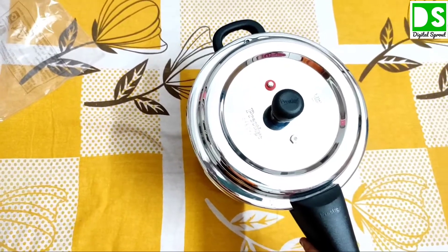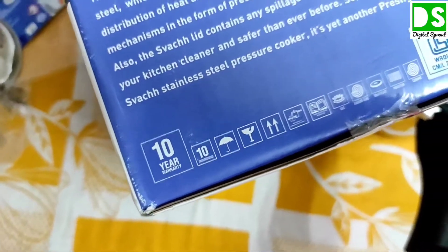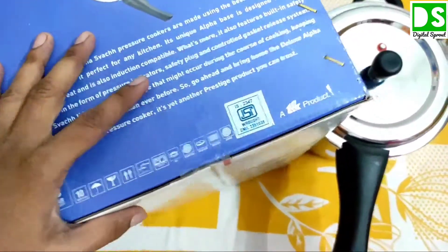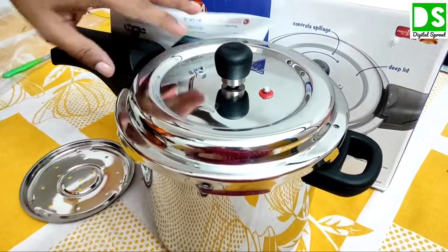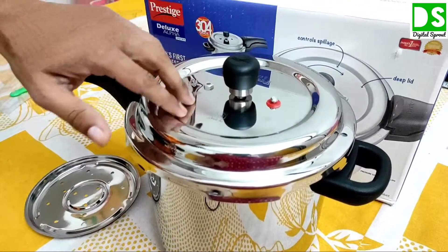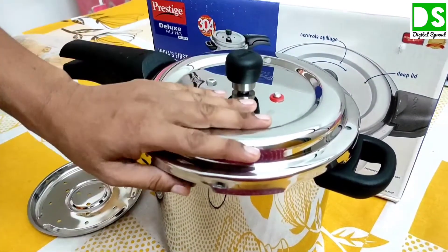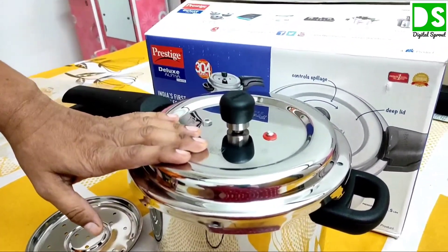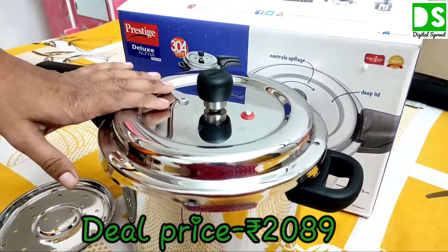Ultimately, this pressure cooker is really unique. It has a 10 year warranty, as written on the box. Without any hesitation, you can go for it. It is 5.5 litre with a unique alpha base compatible with induction, gas, and hot plate. It has a unique spillage control system, a deep lid system, a pressure indicator, and is made up of 304 grade stainless steel, which is good for health. Prestige is a popular branded company and has claimed 304 grade stainless steel. Thank you.